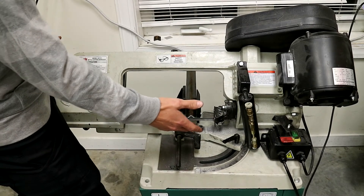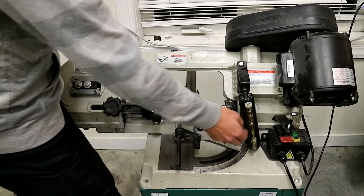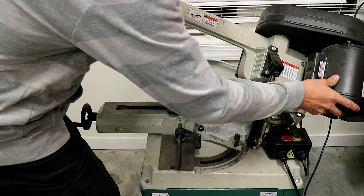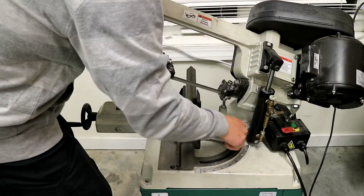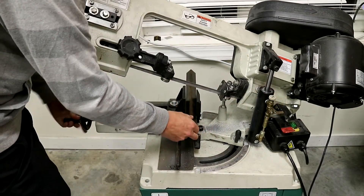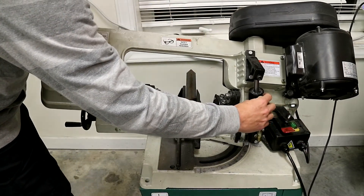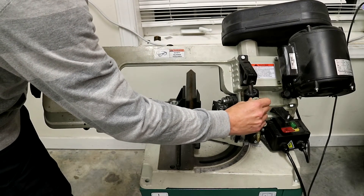To show you the quick swivel feature and the time saver that it is — I bring the saw back up, set my angle. Say I'm cutting this one at 10 degrees — I swivel it over to 10 and lock it in, turn the saw back on, come down, and let it cut.